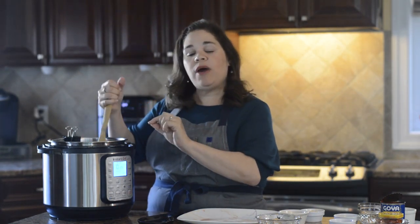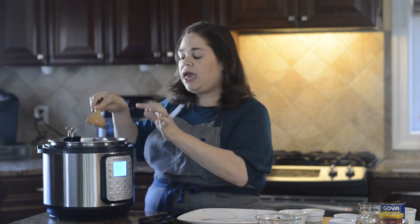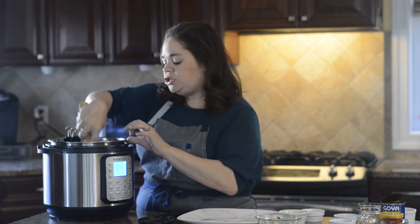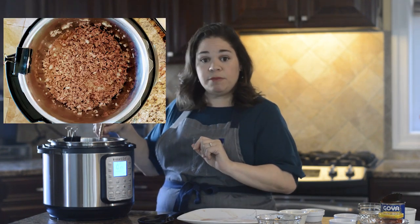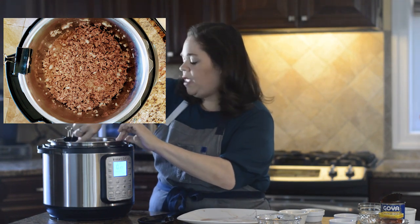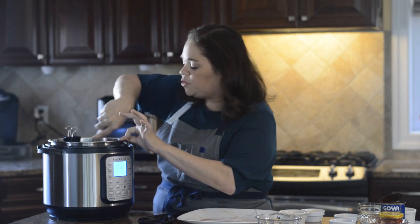And mix that up. As you're mixing, you want to go ahead and break up the ground beef as much as you can. I like using a wooden flat spatula — that does a really good job. You're just going to let that sauté until there's no pink color in the meat, and occasionally stir it. As you're stirring, you want to use your spatula to scrape up the bottom as well.